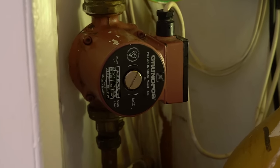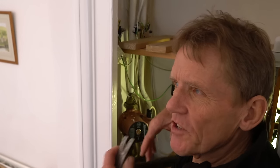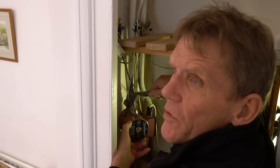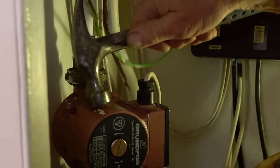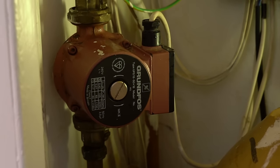So here's the central heating pump. One thing I do is, because these can get jammed up - sometimes they're just full of rubbish basically - get a little hammer, nothing too vicious, not a sledgehammer. Sometimes that's enough just to free it up and get it going. But in this case, it's not working, so we're going to replace it.